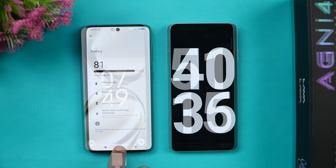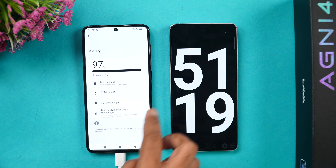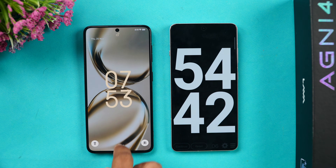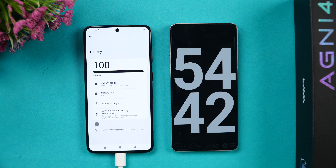We are now at 51 minutes of charging. The battery is at 97 percent — just three more percent remaining. And now at 54 minutes, you can see the device has charged to 100 percent. So 54 minutes is what it took to fully charge the Lava Agni 4 using the 66W charger.